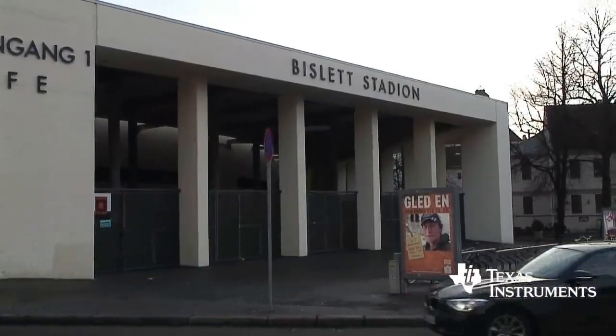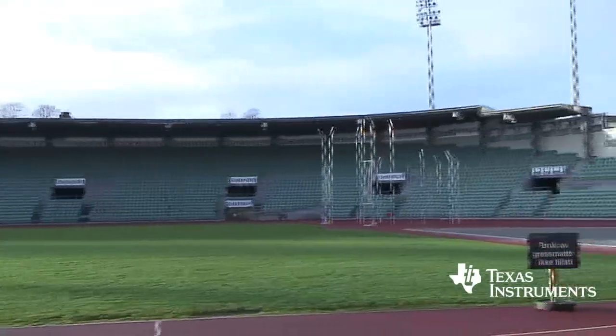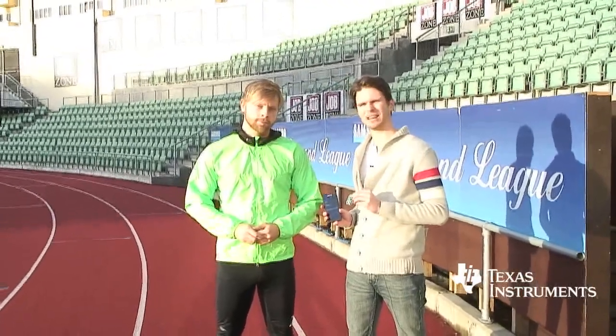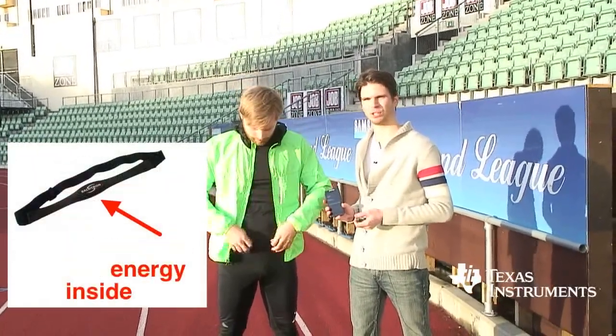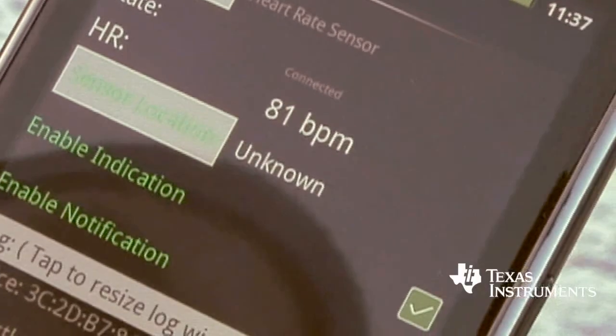Now we're down at Bislett Stadium, the arena where Diamond League is held. As you saw earlier, the key fob only sends fixed data — it doesn't have a sensor to monitor heart rate. But Salutron has been so kind to lend us their heart rate monitor, so as you can see on the phone now we can read Joachim's heart rate.